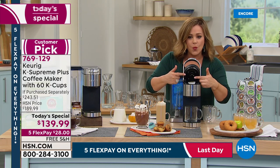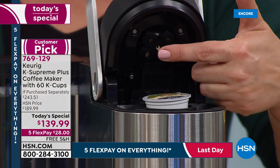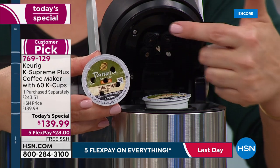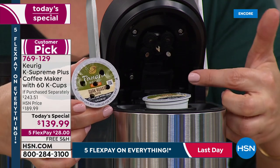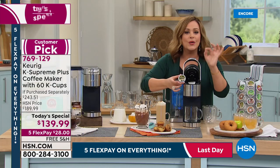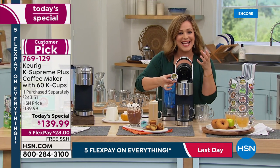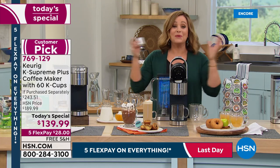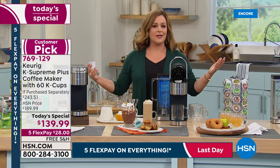Before, the Keurig would punch just one center hole in your K-cup, but now it punches five holes with multi-stream technology, giving you a more flavorful, richer cup of coffee — like you percolated your own cup every single time. No mess, no fuss, no stress. In seconds you've got that mug of warm, aromatic coffee in your hands.